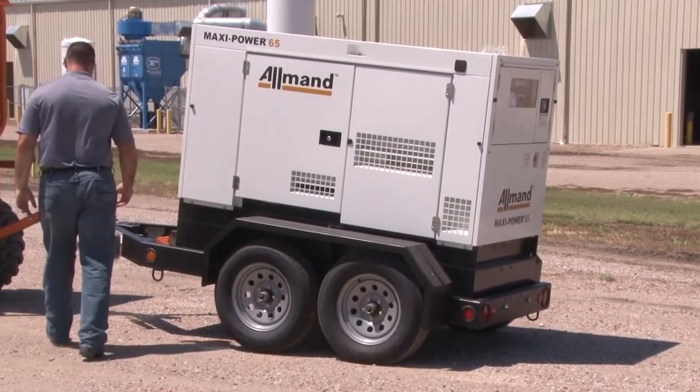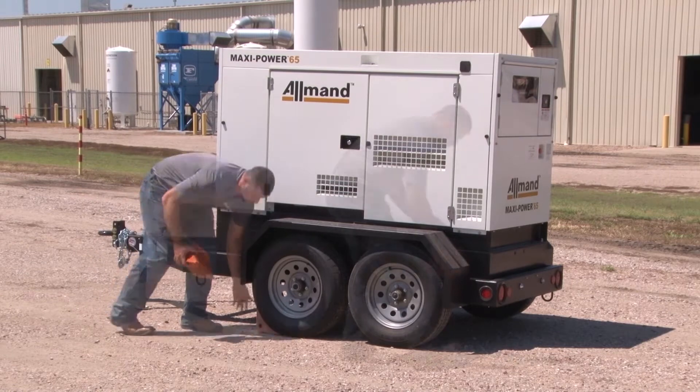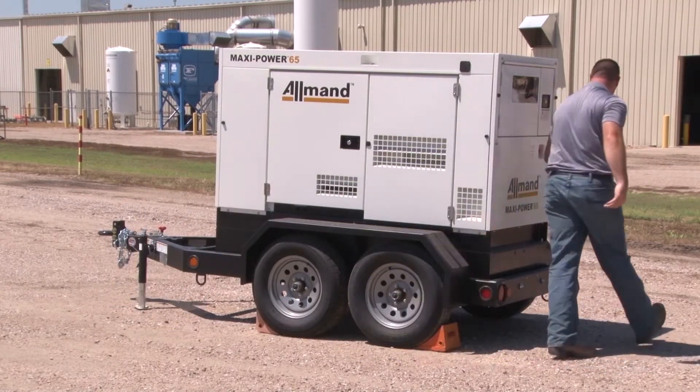Accessible and reliable power is essential to the work that you do. With proper maintenance, Allman Maxi Power mobile generators will be ready for you when you need them the most.